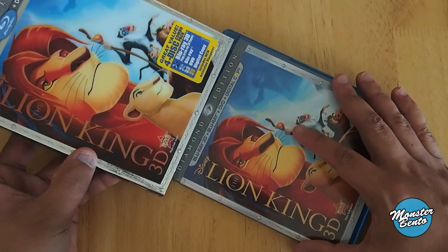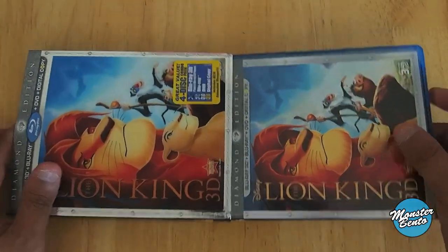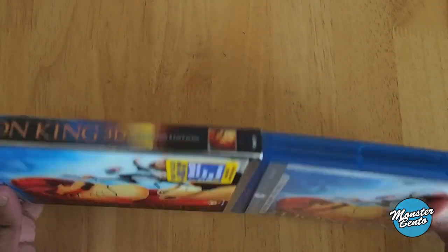Like Lady and the Tramp, Lion King is already back in the Disney vault. So if you don't have one and you think you're going to want one, you should get one as soon as possible before it's a little too hard to find.